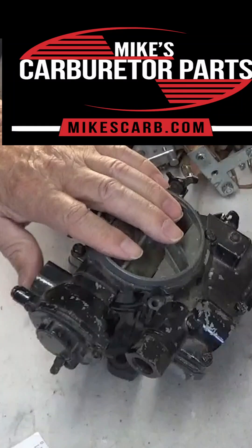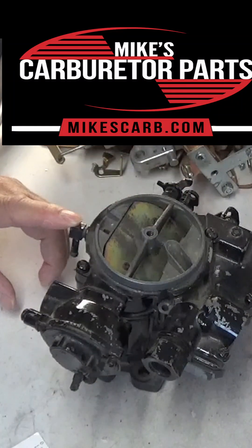Hope that helps you find the right parts for your MERCARB. Happy fishing. Thank you.